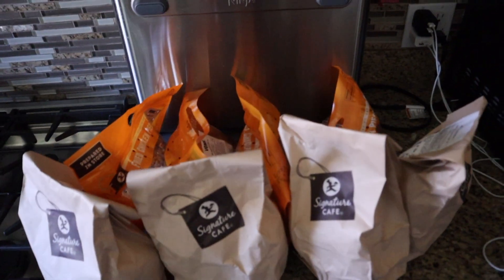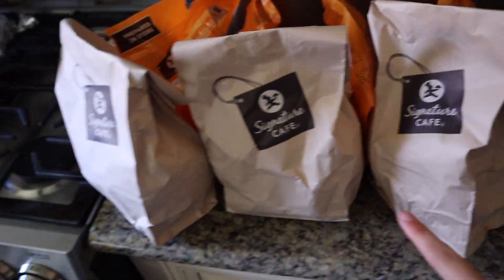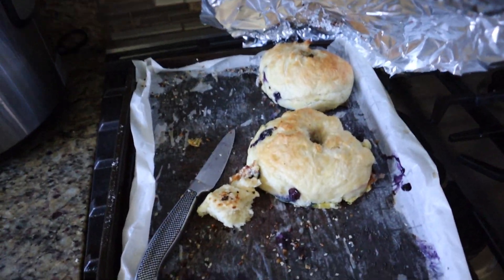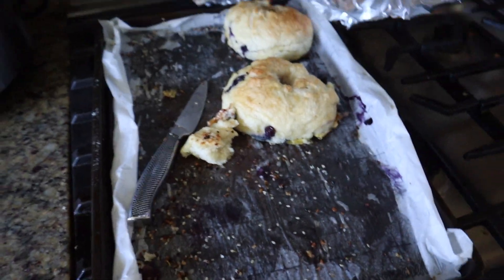Hey guys, the fried chicken is secured — there's some my dad got. My mom made a Diet Coke, and me and my sister got all these from Albertsons. And I made these bomb bagels yesterday — they're so good, blueberries and everything, they're really big bagels.